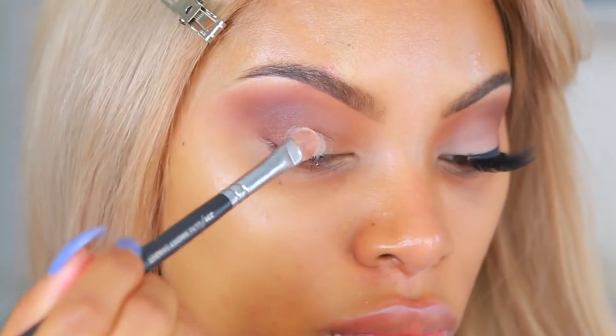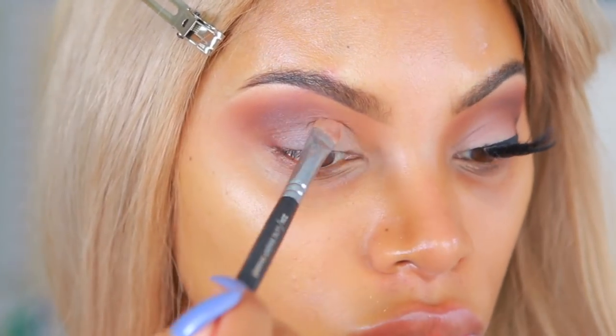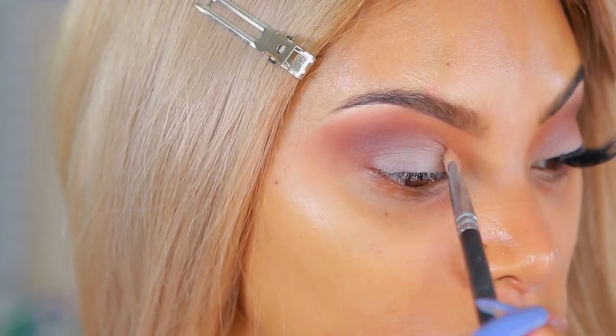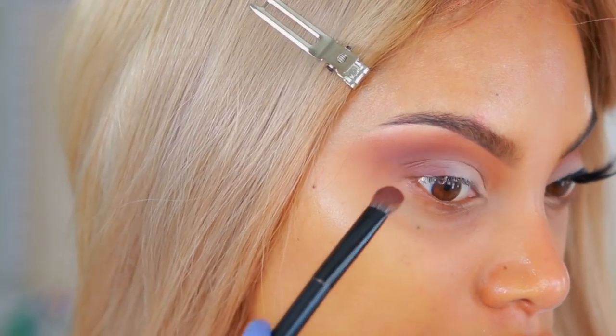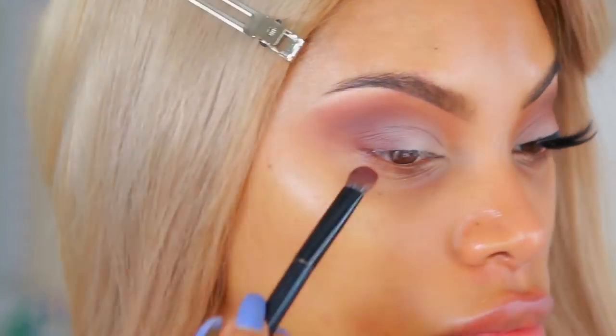Going back into the palette, I'm going to grab the vanilla matte shade and place that on my eyelid — just pop it on and try not to go above the crease. Then I'm going to go back to the dark brown eyeshadow shade and place that at the outer corner of the eyes, blending it into the crease.